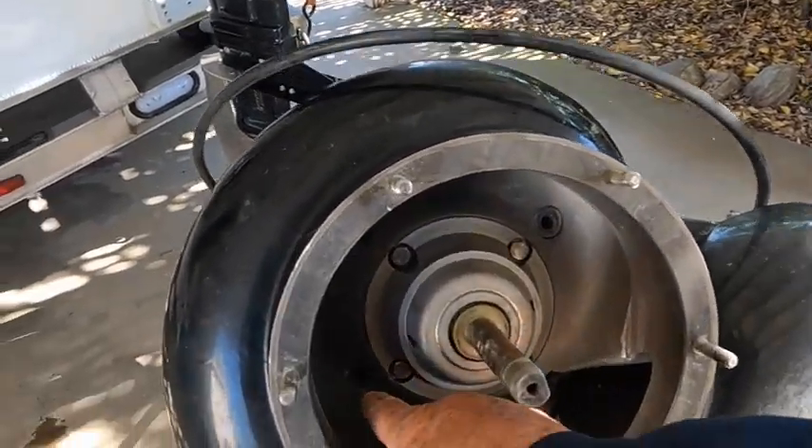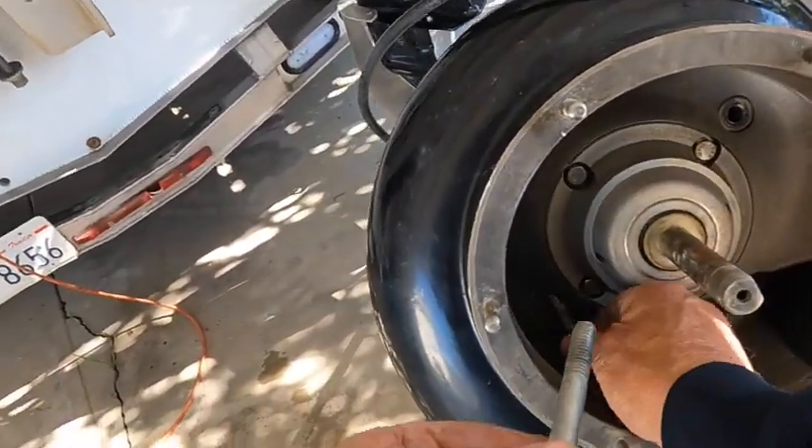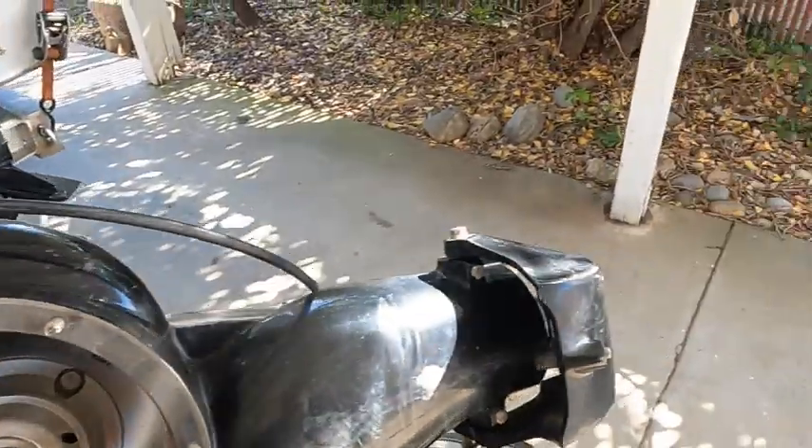These four bolts in here - you have two different sizes. The short ones seem like they obviously go in here, and the long ones go up here.